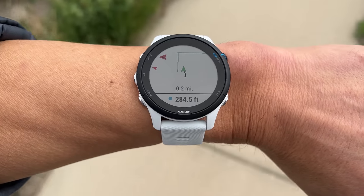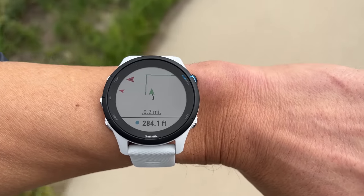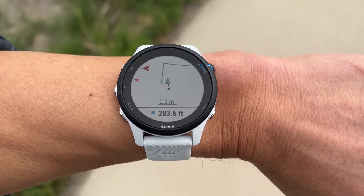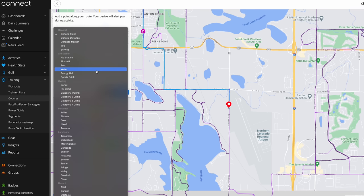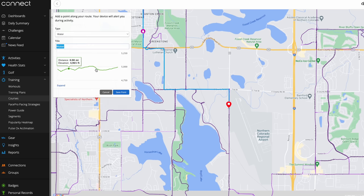The 255 also has the ability to load in routes for basic navigation, and it also comes with Garmin's up ahead feature. When you create a route in Garmin Connect, you can also add course points along your route for certain things like bathrooms, shelters, food or hydration reminders, or a host of other things of interest.